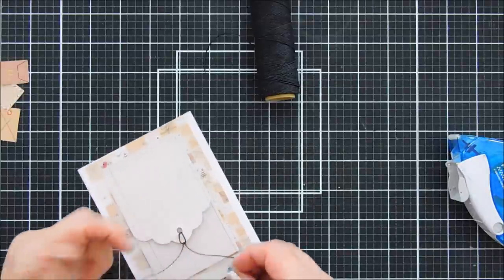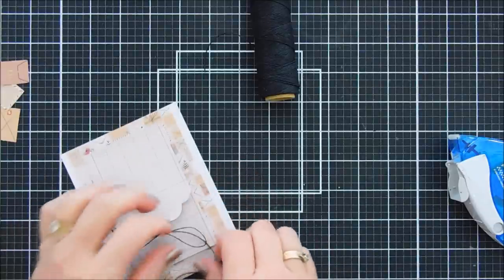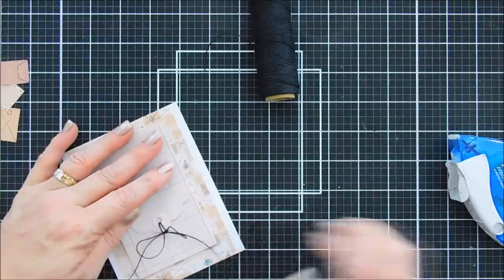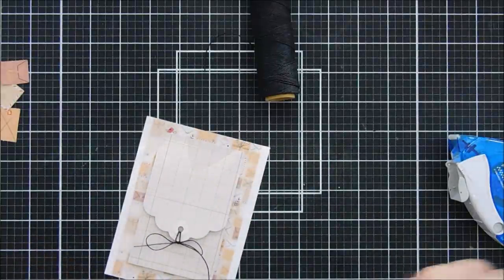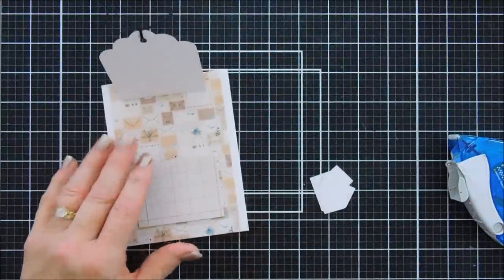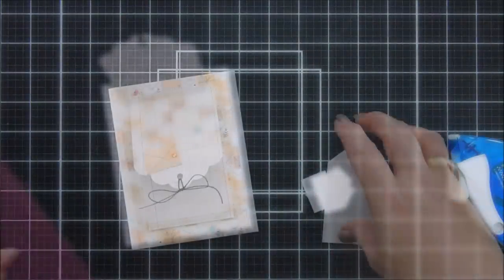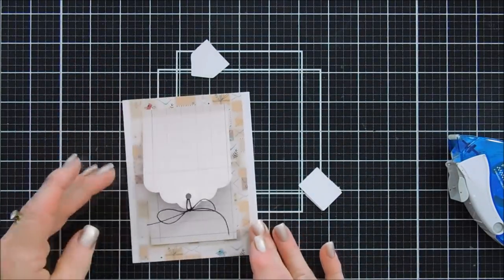I'll remove the release paper, add some black twine to it, and then adhere this to the top of the pocket. You can see how super easy it is to create this little pocket, and when you have the top flap, whatever you put in it won't fall out. I did measure it — a gift card will fit in here, cash would fit if you folded it up, even a little necklace. I stamped the sentiment and I'll show you how the pocket works — you can throw a sentiment in there, a little note card, or even an extra tag.